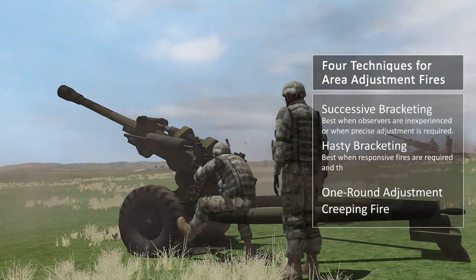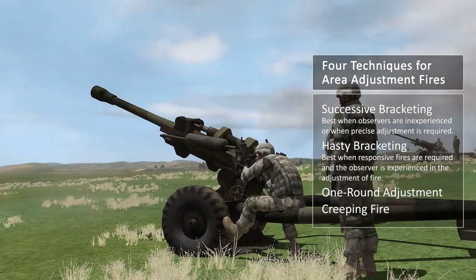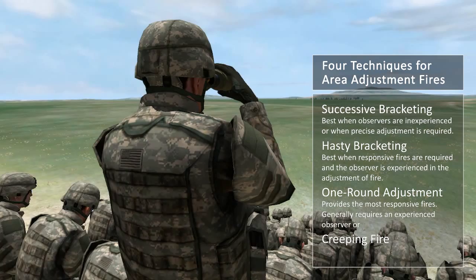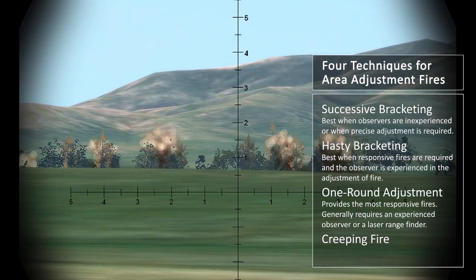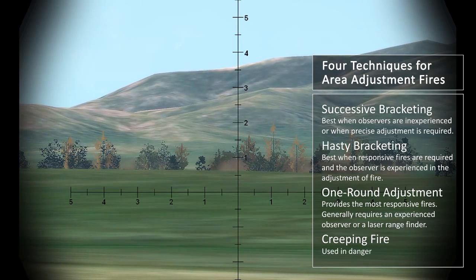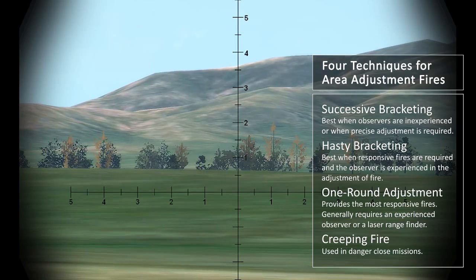Hasty bracketing is best when responsive fires are required and the observer is experienced in the adjustment of fire. One round adjustment provides the most responsive fires but generally requires either an experienced observer or an observer equipped with a laser rangefinder. Creeping fire is used in danger close missions. This video will focus on successive bracketing.